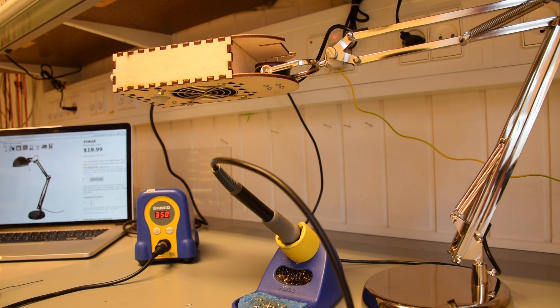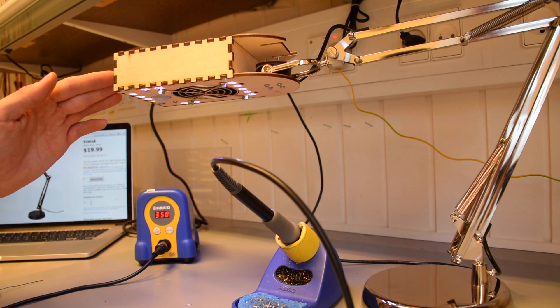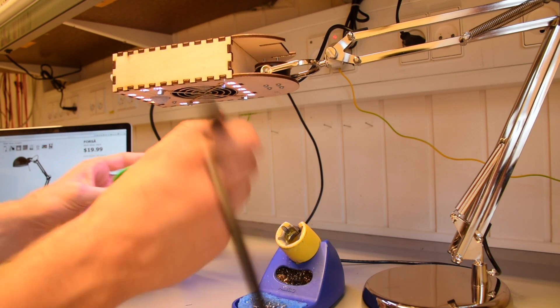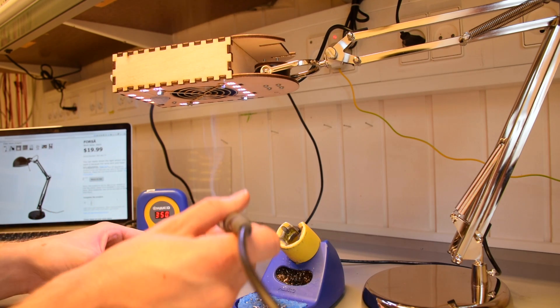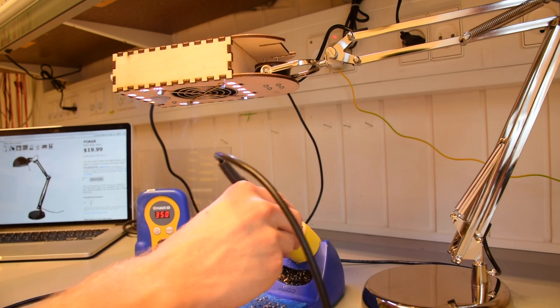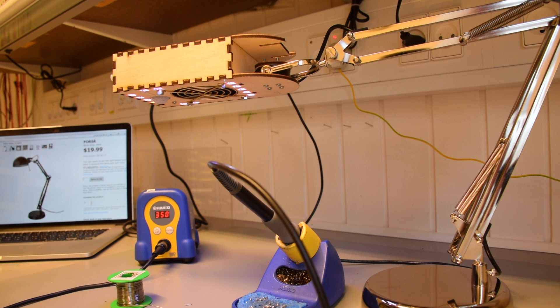Okay, let's try it out, let's create some soldering smoke — let's turn it on, create the smoke... smoke, yeah, works fine.